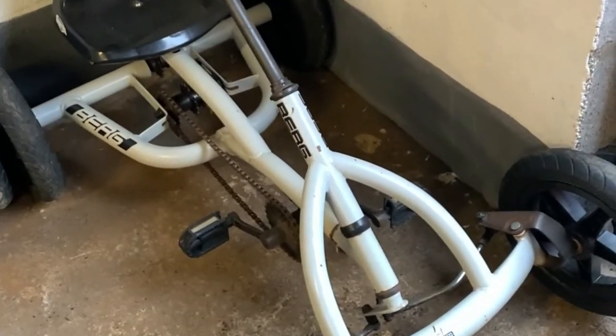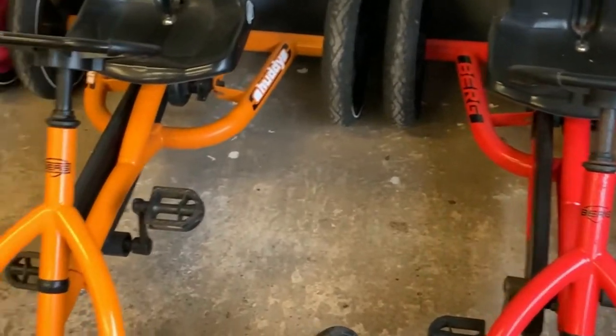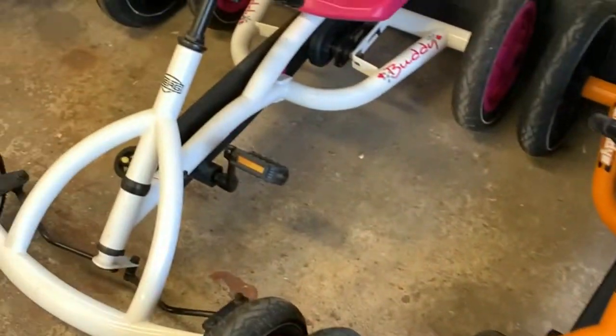Hello, it's John from Go-Kart Daddy. Just an update on the karts we have. We have plenty of Buddies — orange, the pink, the grey.